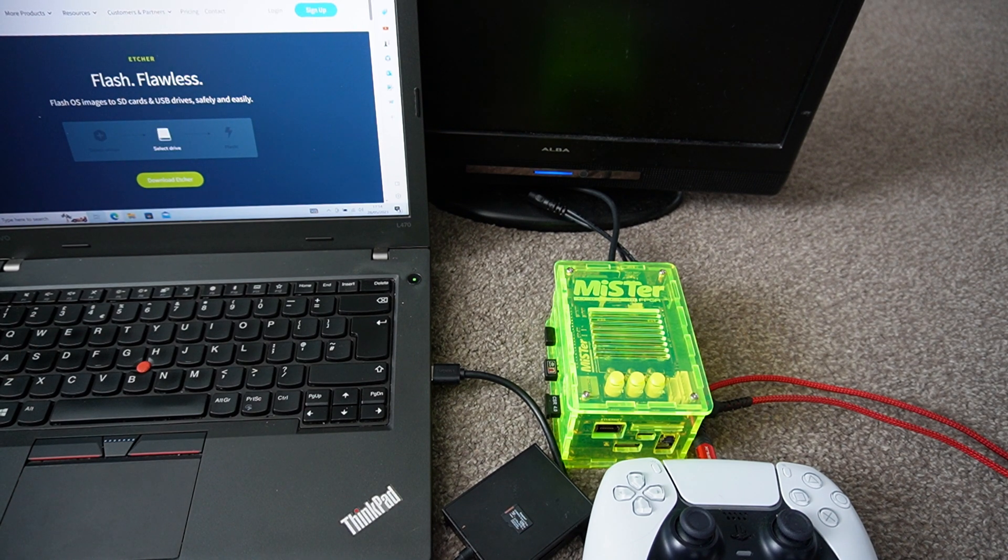Hello YouTube, welcome back. Today we're going to be setting up an SD card for the MiSTer. I'm going to show you what programs you need, the files required, how to transfer the files onto your SD card, and how to set them up on the MiSTer. First we'll head over to the laptop and take a look at what you need.